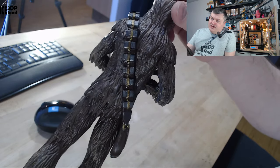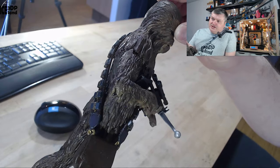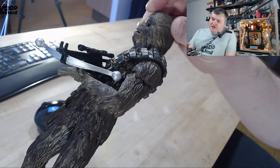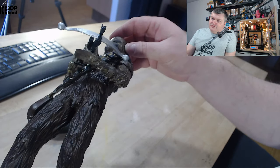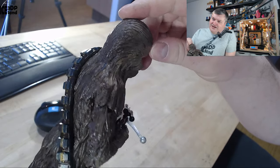It's printed on my CR10 with Filamentum PLA. You can see some of the details — the model is highly detailed. This model is found on Cults3D and I bought it there, so it's a purchased model, and as you can see it has really high detail.